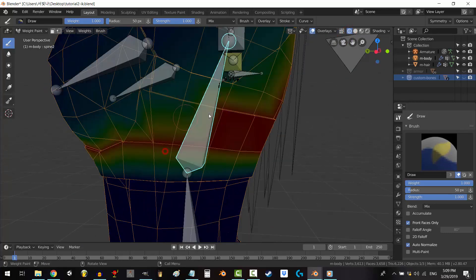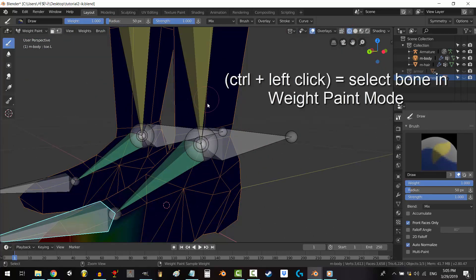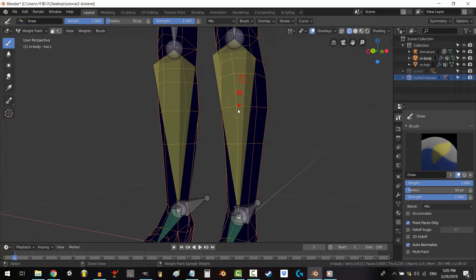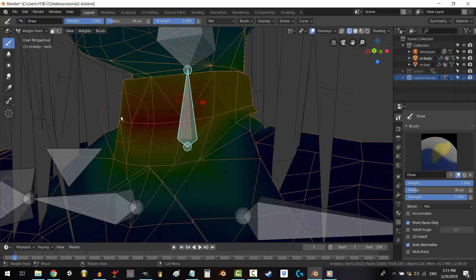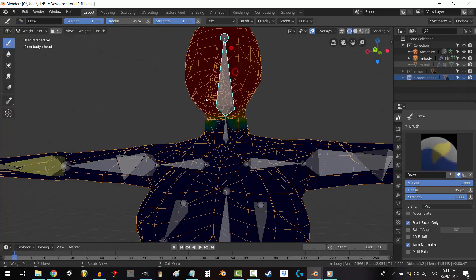I recommend turning wireframe on for this. If you want to select a new bone, hold control and left-click the tail of that bone. You cannot click the base of the bone, only the tail. Hopefully they'll fix that soon. Do not spend more than three to five minutes on this draft. Paint without fear — it's a rough draft. Just paint away. Don't worry if it's not perfect. That's normal.